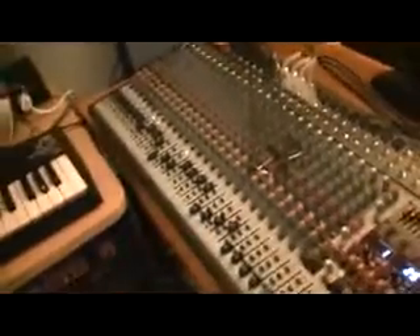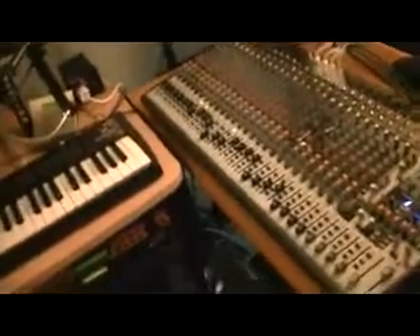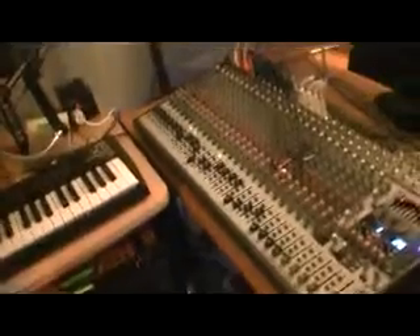I use a Behringer EuroDesk, which is 32 tracks. What I like to do when I'm recording is take these cables back here — they're actually already connected to my Moodoo 896 HD — and I just plug them into the mixer when I want to shoot the signal out. I use it as a patch, sending the sound I want to record to my 896 HD, which then records it to my hard disk on my computer for playback.